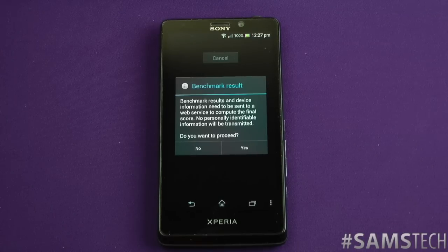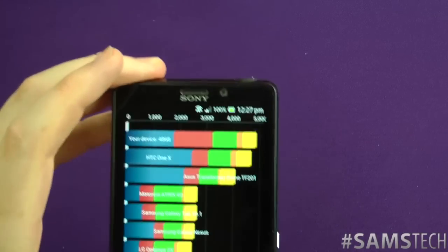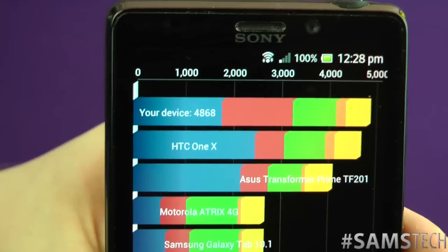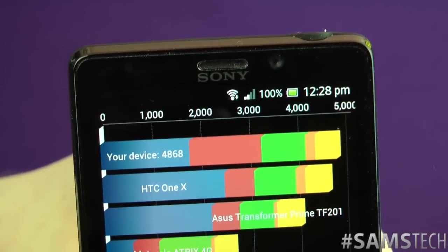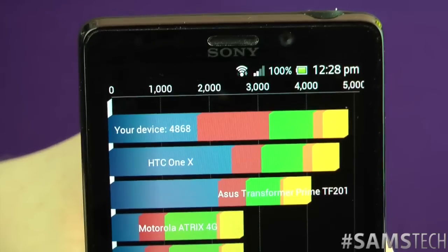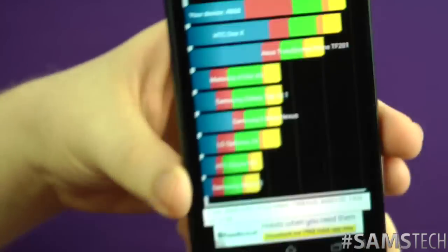Right, so here's the final benchmark result. I'll click yes and bring it a bit closer to the screen. As you can see, the HTC One X is just underneath it in terms of the normal Quadrant scores, and it's got 4868, which is a pretty impressive score straight out of the box. No modifications — it's a stock ROM coming straight from Sony.